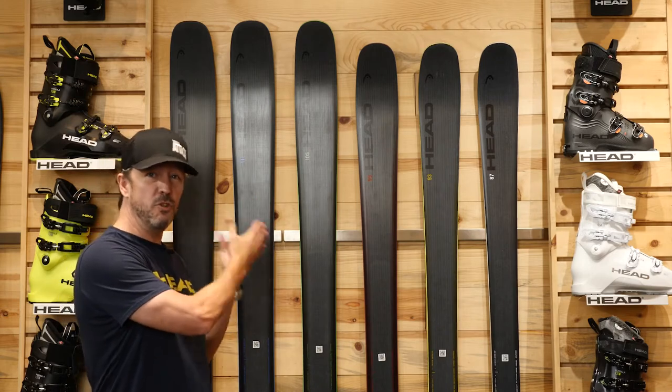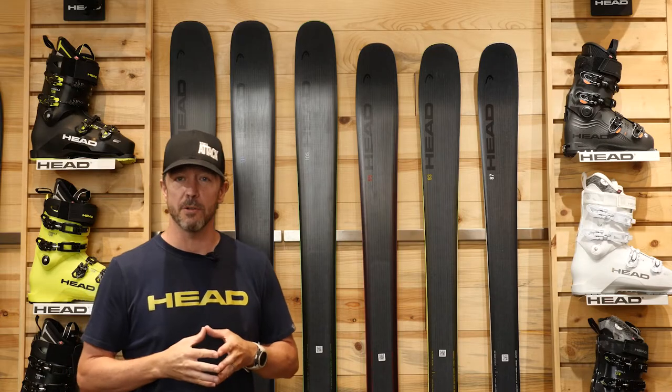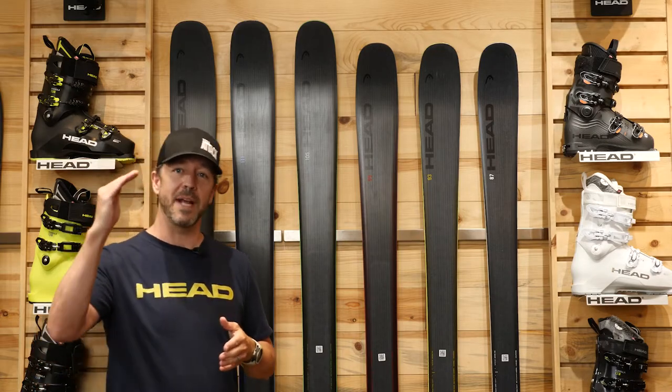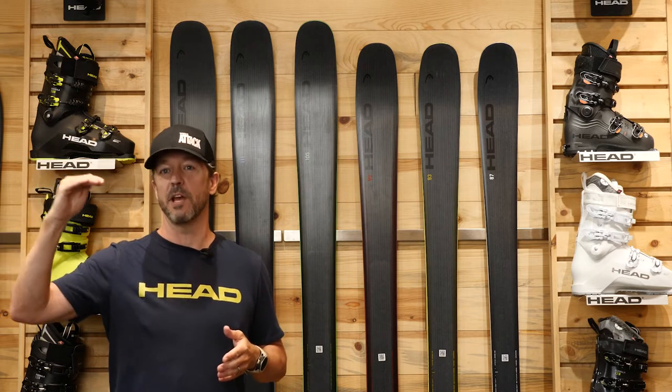Now when we talk about today's new CORE ski — and when I say new, I mean all new: new constructions, even a few new models — we're talking about taking that weight down even a little bit further and extending that performance portfolio even higher. Not only a higher performance portfolio, but a more versatile performance portfolio when we look at the line as a whole. So let's talk about what's new.